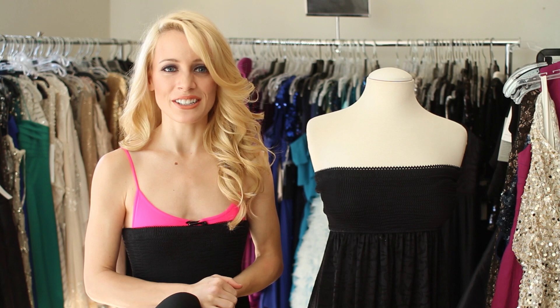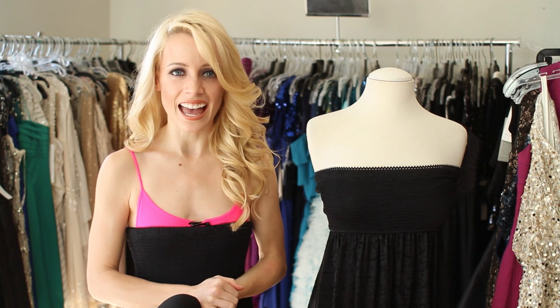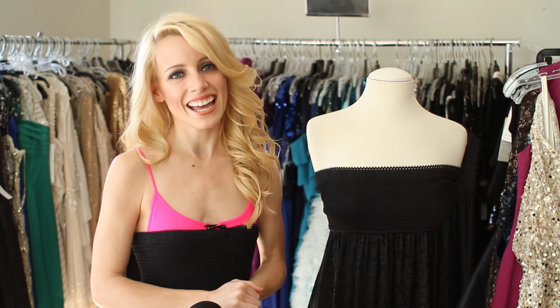So I hope these tips helped you. Again, for eHouseStyle, I'm Jamie Hilfiger and I'll see you next time.